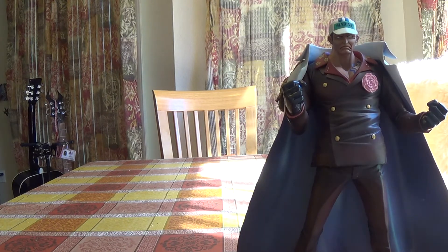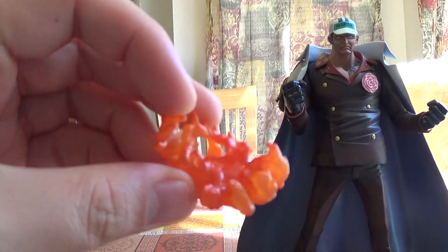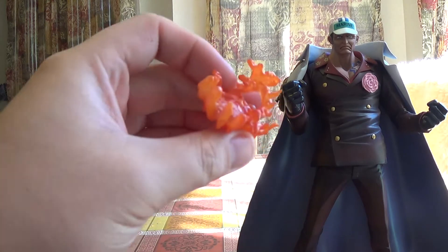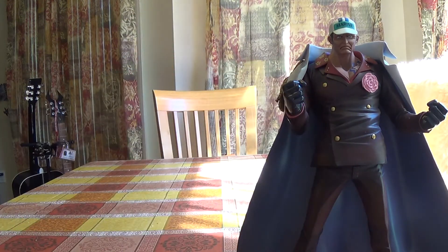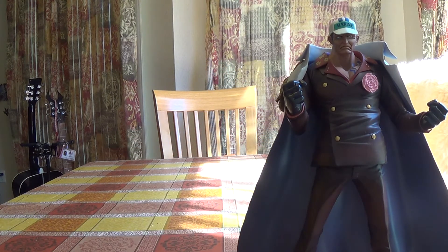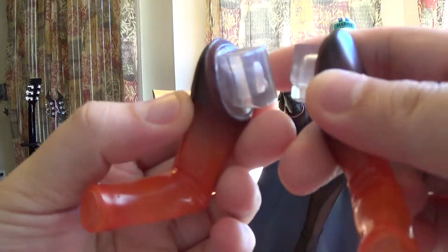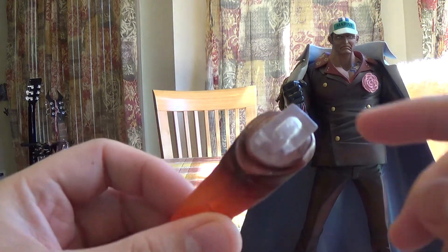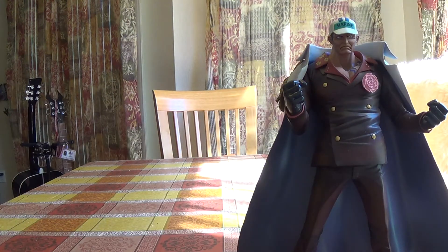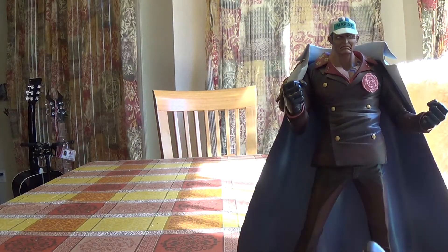He comes with a lot of stuff — magma, another magma, magma hands. Make sure it's on the right which is right, and this one is another clenched fist. These are kind of transparent — as you can see, they use transparent plastic — and an arm that goes down, and another arm that goes down.